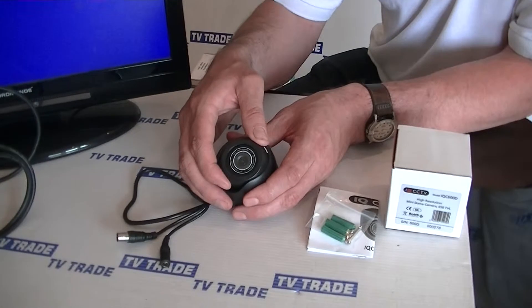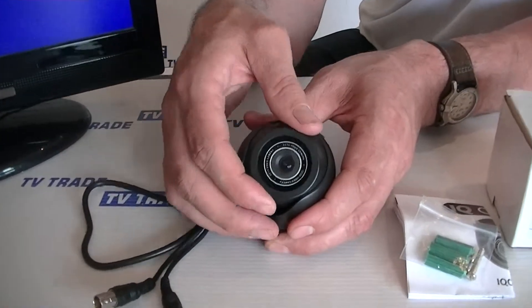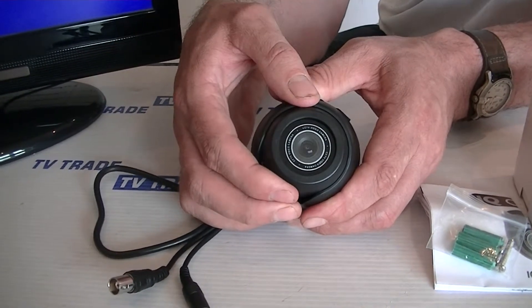In terms of the actual camera itself, we can rotate it a full 360 degrees and we can also tilt it this way, and we can see we have a large amount of tilt going in the opposite direction as well.